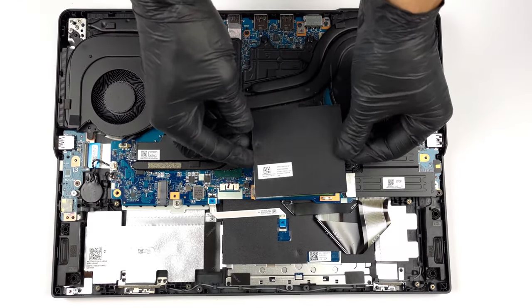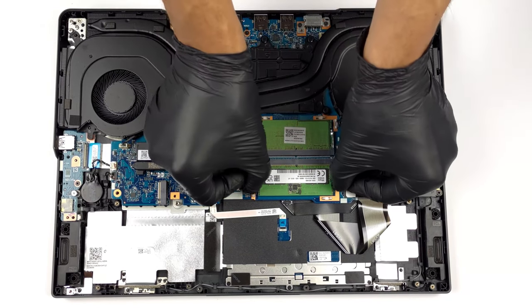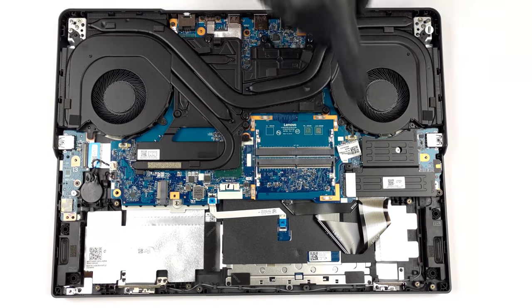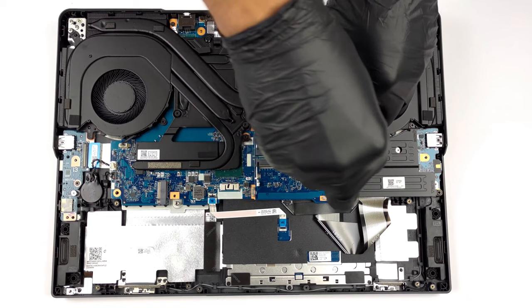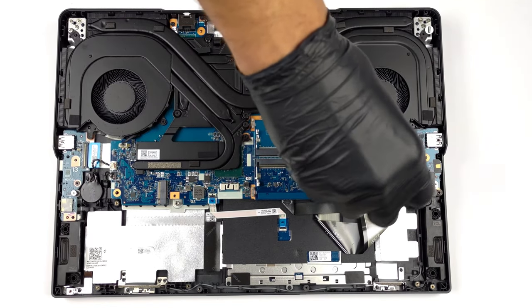Lastly, in terms of future upgrades, the Legion Pro 5 comes with two SODIMM slots for up to 64GB of DDR5 memory, as well as two M.2 PCIe x4 slots for Generation 4 SSDs. For the whole upgrade procedure, check out our teardown video linked below.